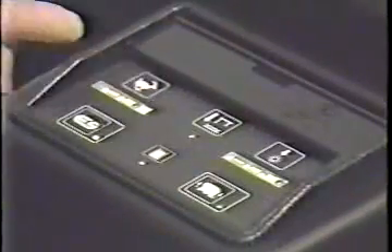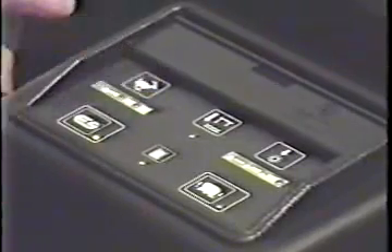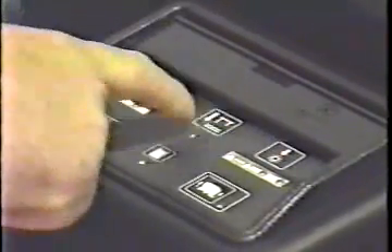The result is optimum cleaning performance with minimal training time. The XP's preset-and-forget feature allows you to set scrubbing controls to match floor conditions. The machine remembers the settings, so the operator pushes just one button to scrub.